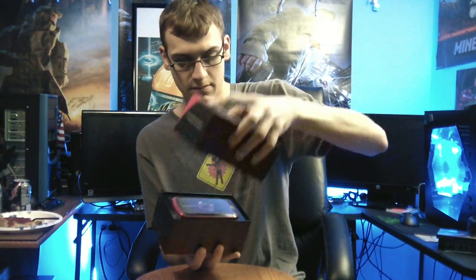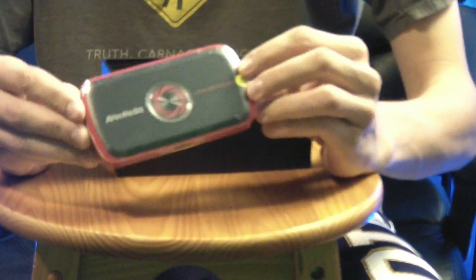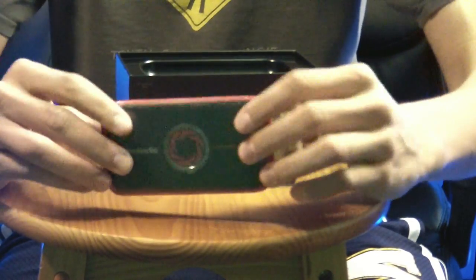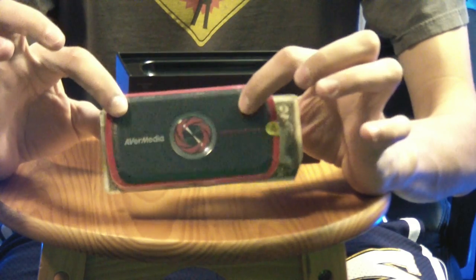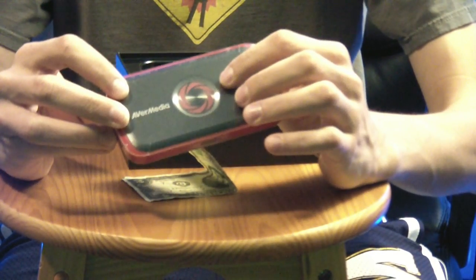So that's a quick overview of the product, so let's open it up now. As you open up the packaging here, here's the AVerMedia device. You can see it's very small and very compact. To give you a reference on how small this device really is, I have a US dollar here. You can see it's smaller than a dollar bill, so you can really easily fit it in your pocket and carry it around.